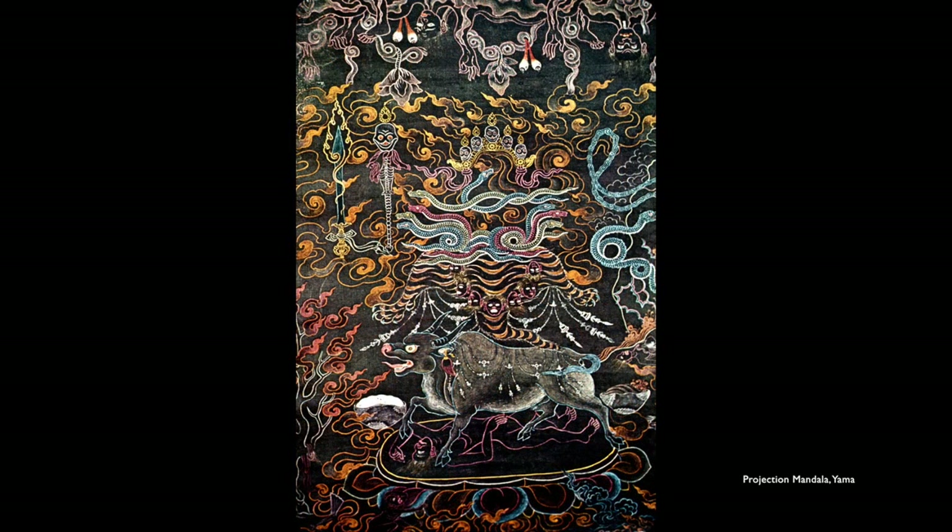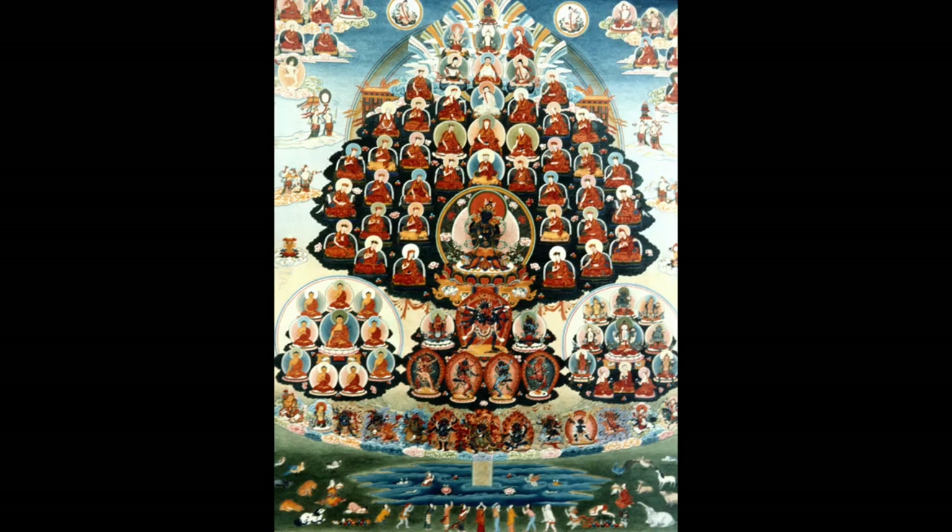Another projection Thangka — this one is Yama, god of the dead, riding the bull. He's also not there, but you can see the serpents that surround his body, his crown, his staff, and so forth — he's just missing. This is an assembly tree or lineage tree Thangka. We saw one by Senge a couple of weeks ago.